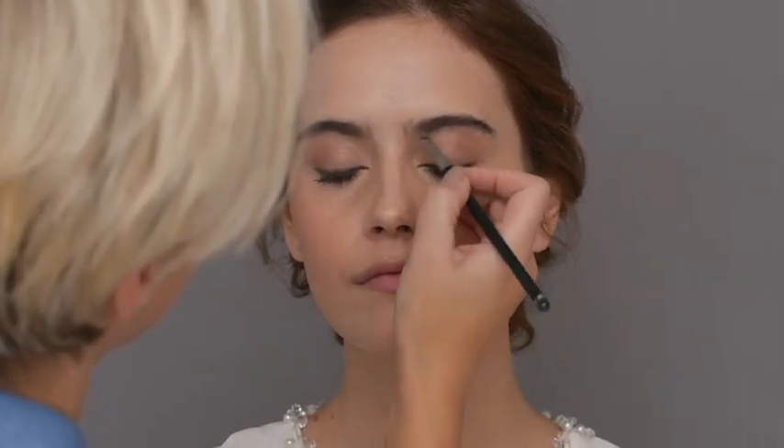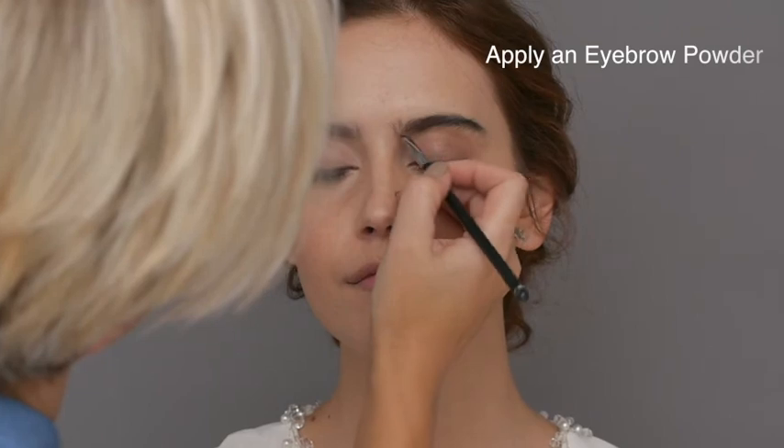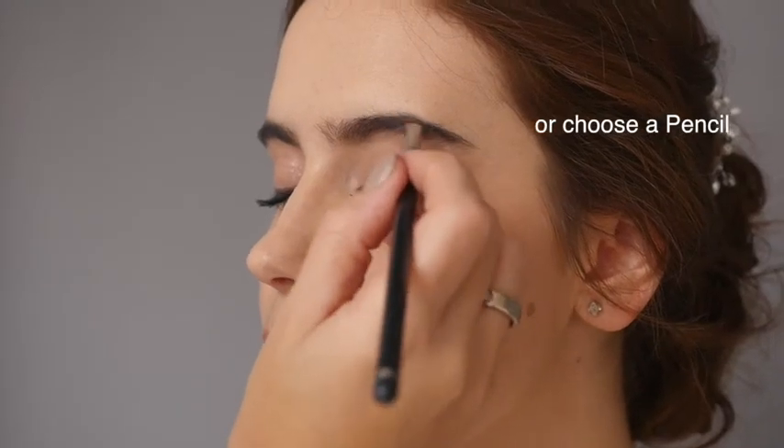To finish off the eyes and frame the entire face, take a small angled brush and apply an eyebrow powder. If your bride prefers a more defined look, you can use a pencil.